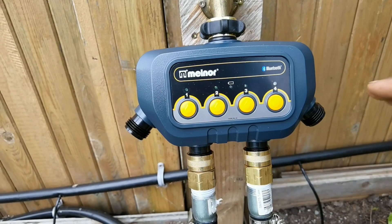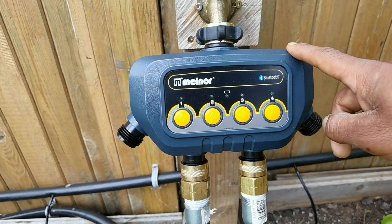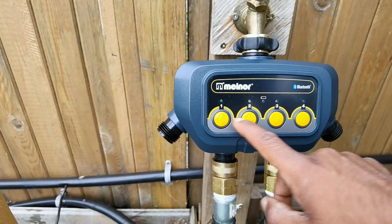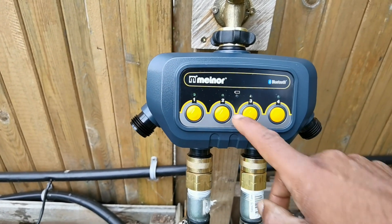Now that we've set up a watering schedule inside the app, let's show how you can do manual watering with the push of a button. It does have these manual buttons, so I'll show you how that works right now.